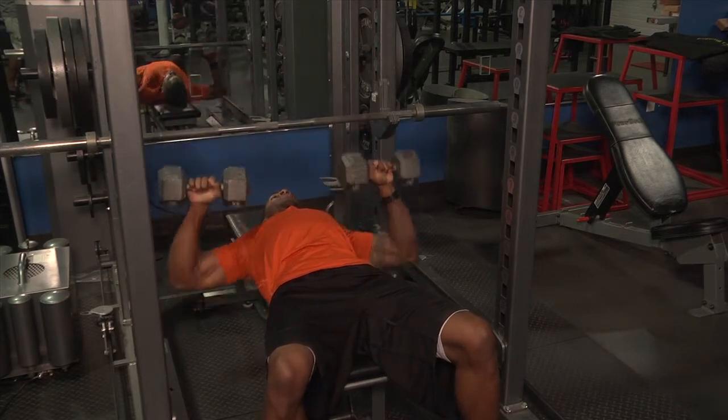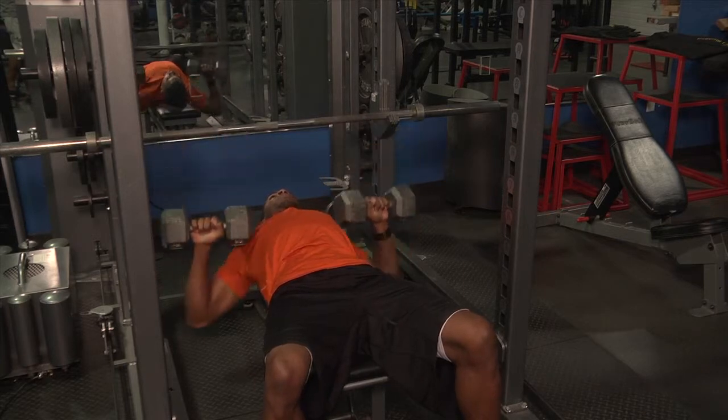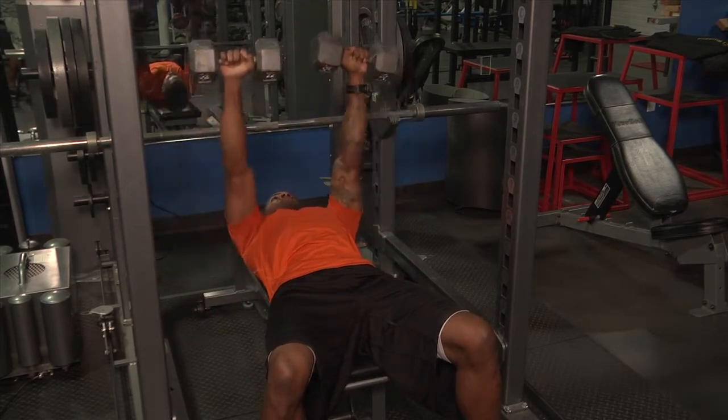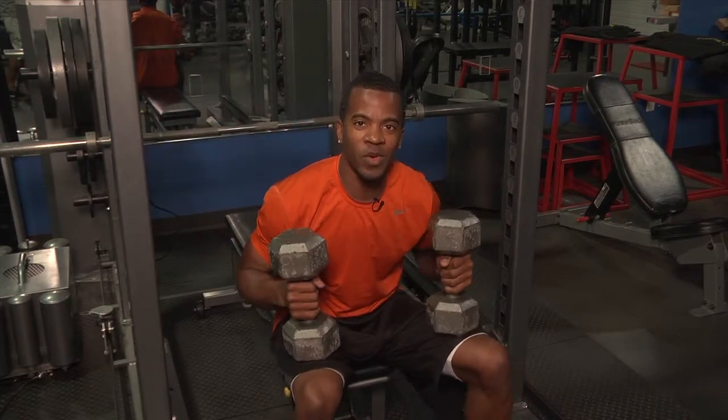All the way up, all the way down, quarter, all the way down — one. All the way down, quarter the way up, all the way down — two. All the way down, quarter the way up, all the way down — three. And that is your dumbbell one and a quarter bench press.